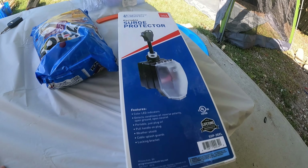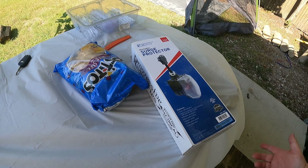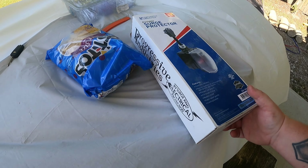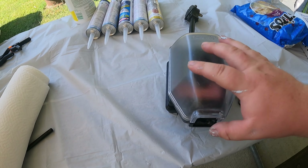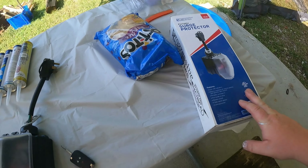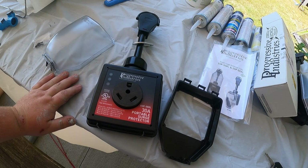Good news number two: our new 30-amp surge protector came in. I noticed it says 'lifetime warranty' on the box. We bought the surge protector probably 10 or 11 months ago when we first got this RV, so I'm going to call them and find out if it's still covered. Here's the old one — all fried and burnt — and here's the brand new one. It'd be nice if they send me another one as a backup, because for the last two days Sam and I have been stressing running the air conditioner without a surge protector.